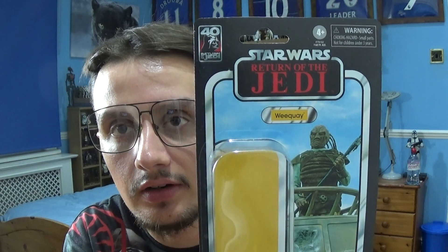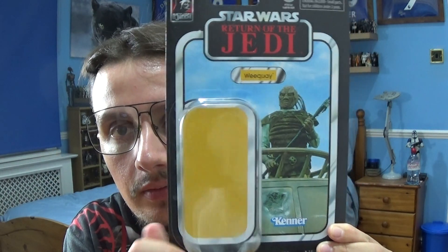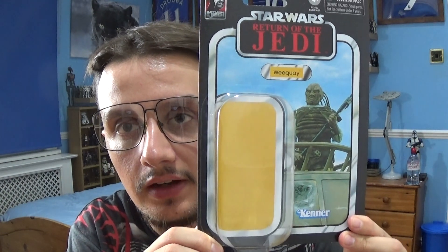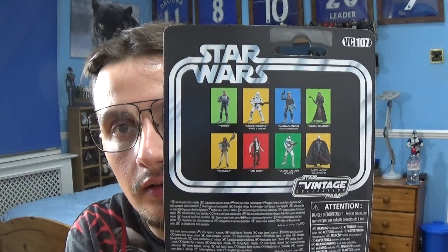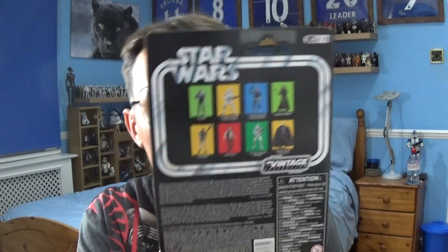Here is the packaging for the Wee Quay. At the top you've got the Return of the Jedi logo — 40 years of Return of the Jedi — the character name, an image of the character in action, the Kenner logo, and the plastic bubble that protects the figure. Turning the packaging around, you've got the other figures in the wave, the Star Wars logo, and the legal information at the bottom. Pretty standard stuff as part of the Vintage Collection line.